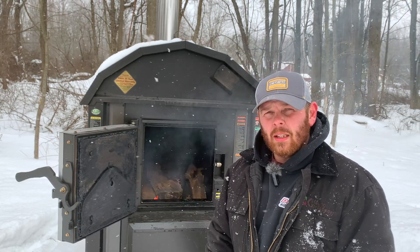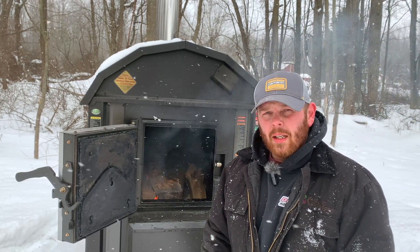I appreciate you guys taking the time to watch. If you liked the video, please subscribe, hit the like button, and share it with your friends. Until next time, get outside and do something you love.